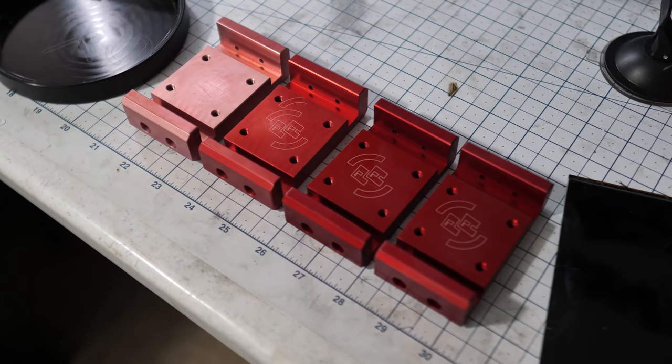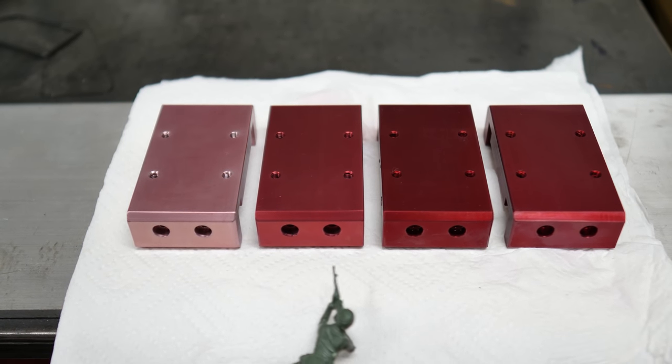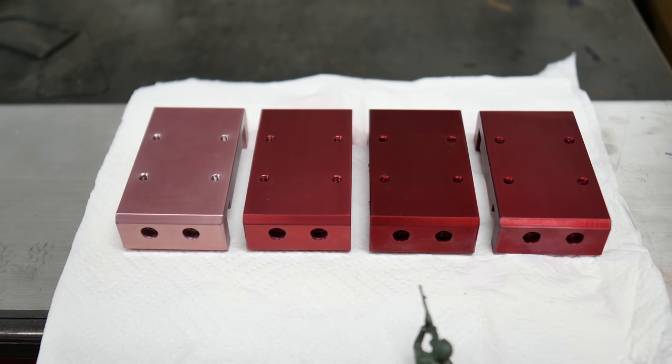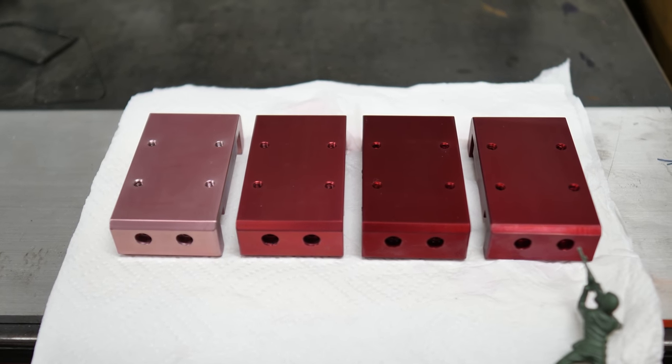Since the anodizing time changes the thickness, the depth of the little pores changes too. So we tried anodizing some parts for 30 minutes, 1 hour, and 1.5 hours. And of course we ruined a perfectly good part that was meant to be 2 hours with bad water. Unicorn pink is also achievable.